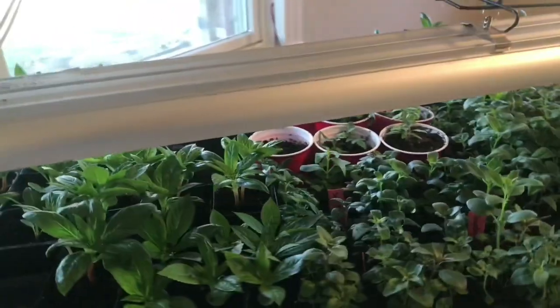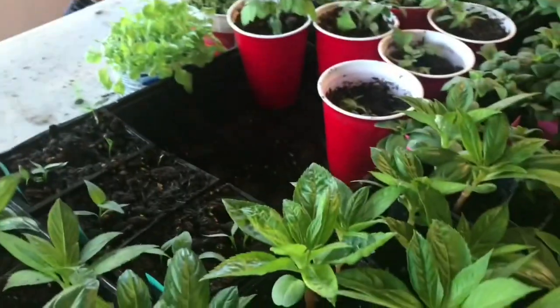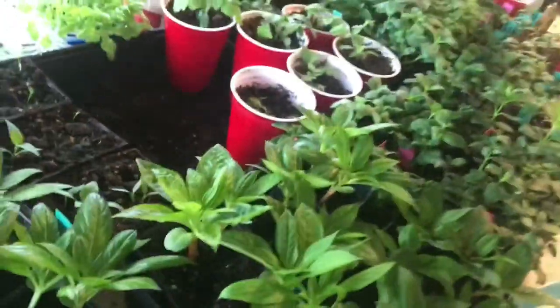I turned off the grow lights so the pink color from them isn't distorting all of our colors. We bought them off of Amazon. I just want to show you how well these plants are doing. Everything here we started from seed.